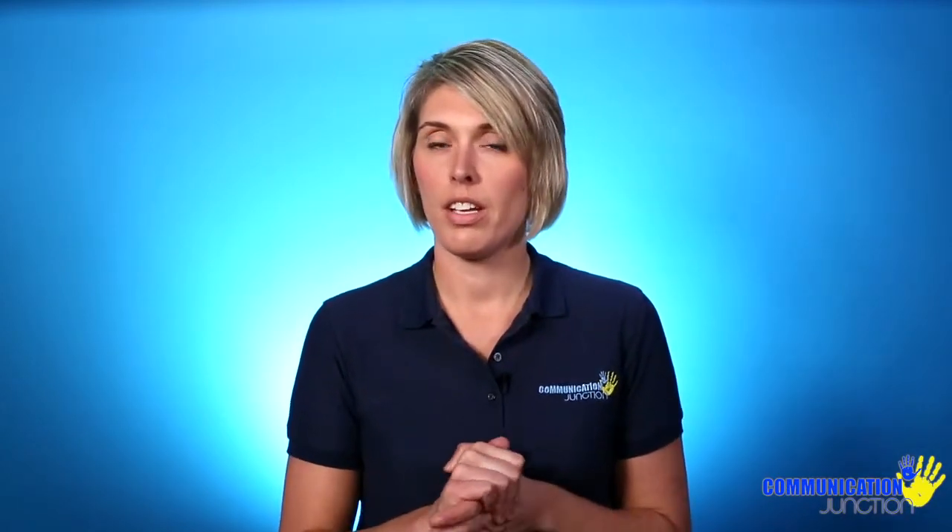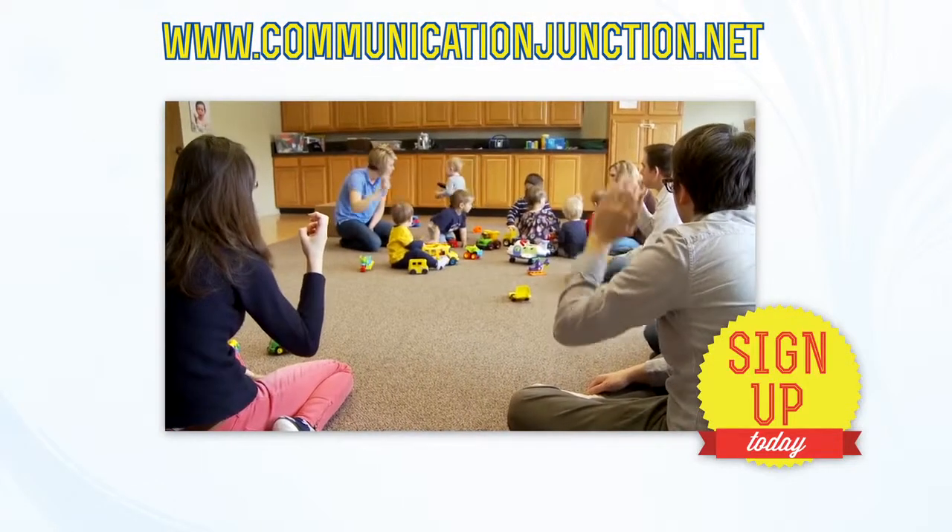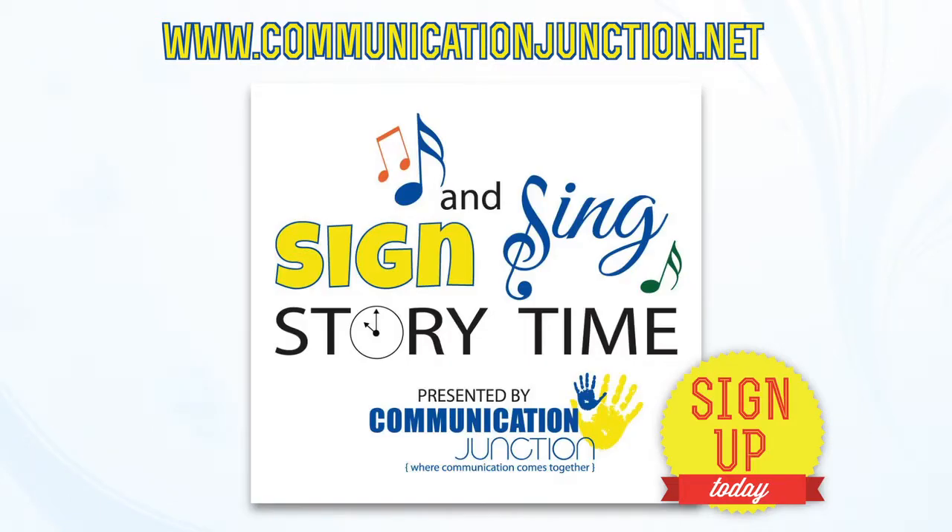Have fun learning those signs and using them with your little one. If you like this video, please subscribe below and share it with your friends. If you'd like to see what's happening with Communication Junction in the central Illinois area, please visit our website at www.communicationjunction.net to view the variety of sign and play classes and sign and sing story times that we provide in the area.